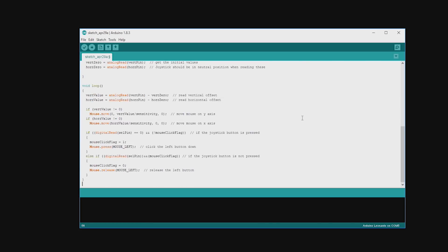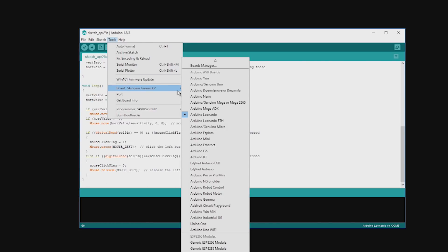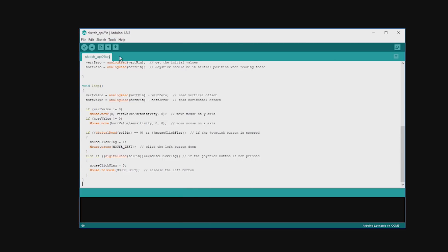In the Tools menu, check that the Leonardo board is selected. Then check the correct communication port is selected. Click on Verify and then click on Upload.